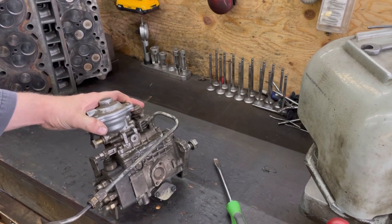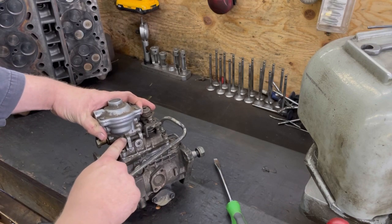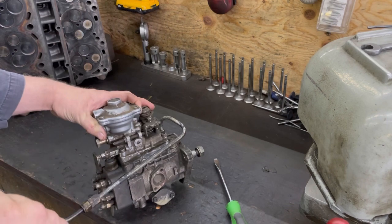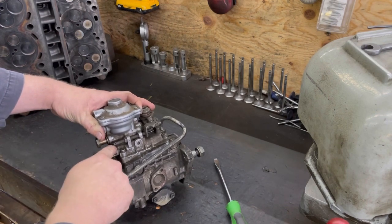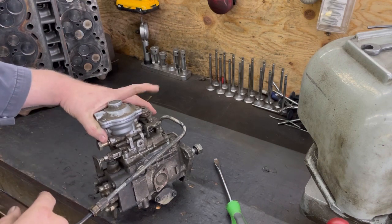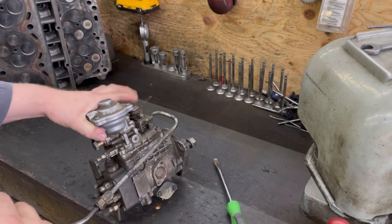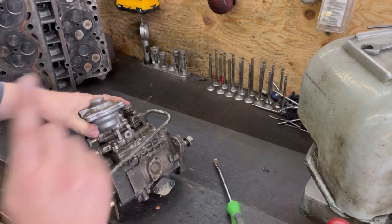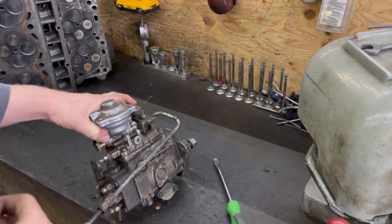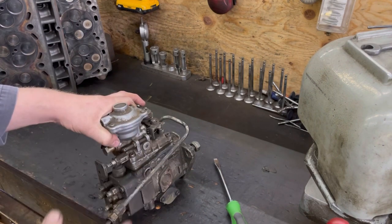This is your power screw in and out, and your idle adjustment is up here. Make sure - because Tim over at a decent garage does watch some of my videos - he didn't put this nut back on. You want to make sure you put that jam nut back on, because these things vibrate a lot. That vibration will make this screw fall out, or it can thread in and hold your throttle wide open.